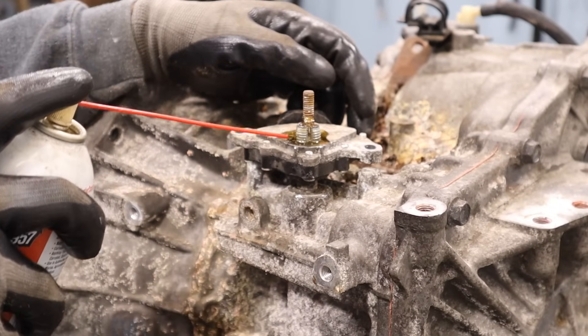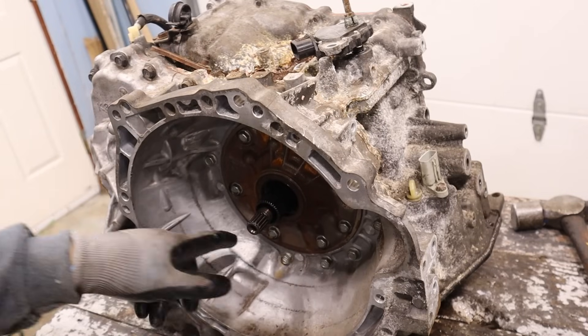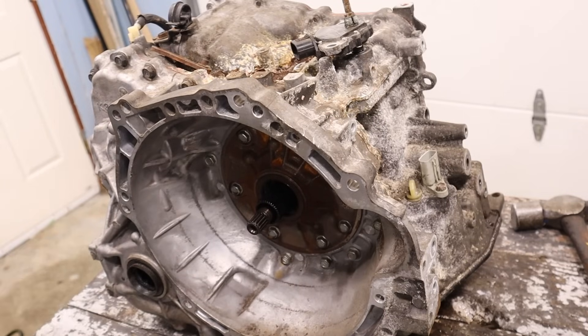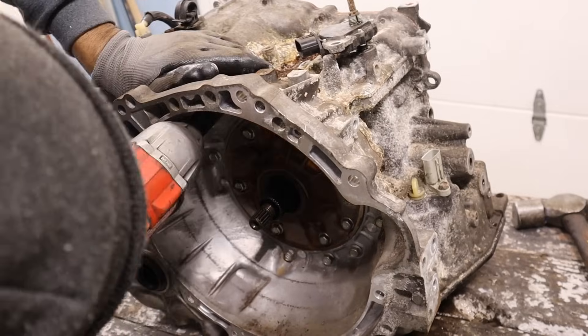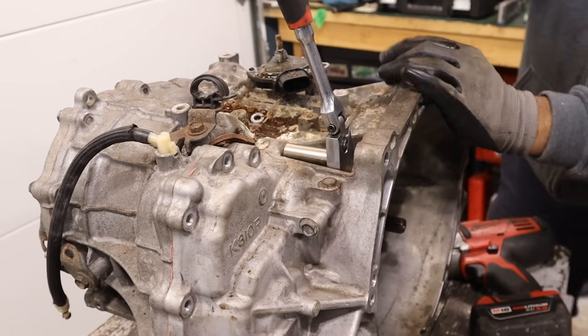I'm going to give it a little juice here and let it soak before we have to resort to violence later. Moving on, I'm going to remove the bell housing. There's a bunch of bolts on the inside and the outside. Sometimes you're going to have to resort to hand tools.